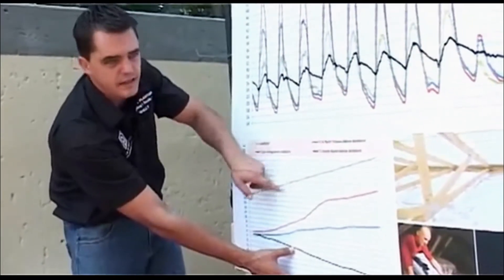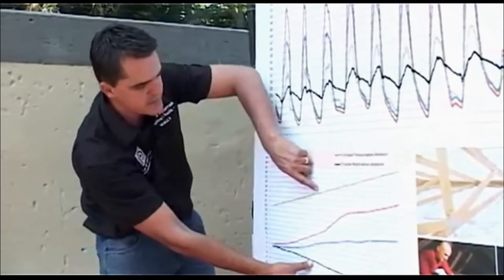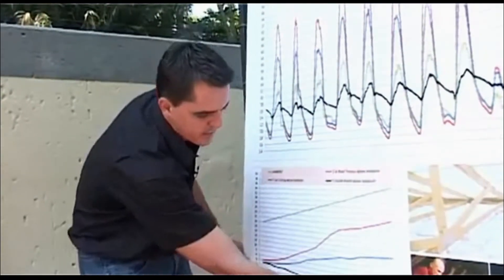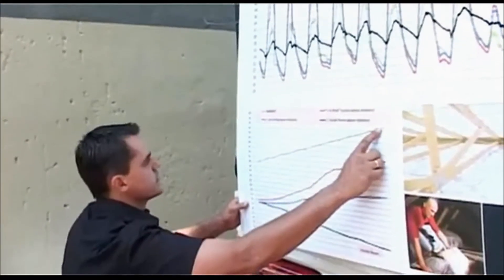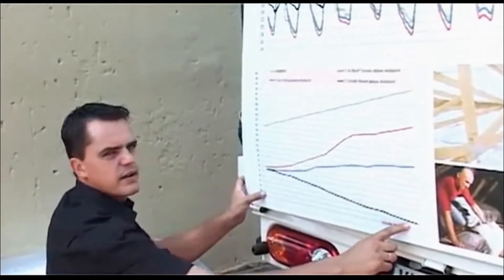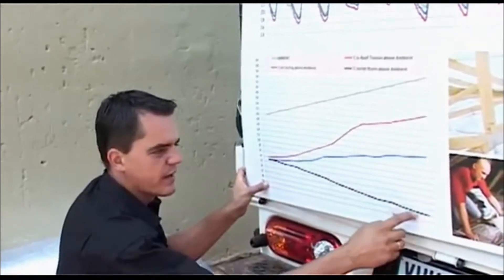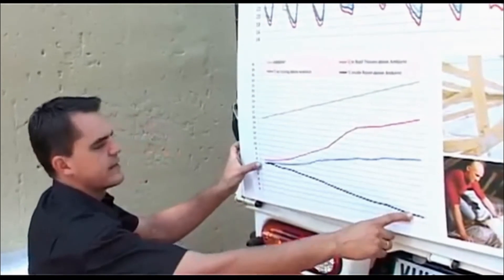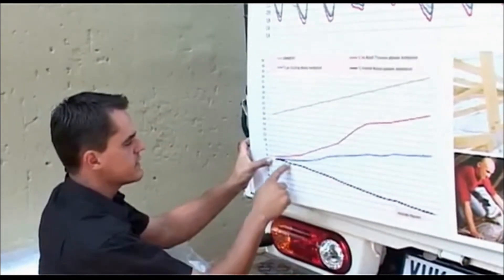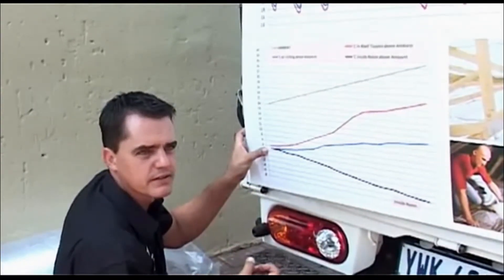As soon as it gets warmer than 26 degrees, that's when the insulation starts doing its job. When the outside temperature is at about 32 degrees, your inside temperature is 6 degrees colder than ambient — that's why in summer it's nice and cool. And in winter, as soon as you go below 20 degrees, your inside temperature actually starts going up, because you're able to retain all that heat inside the house.